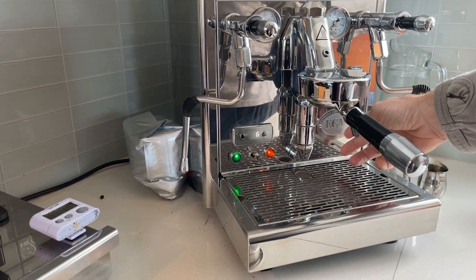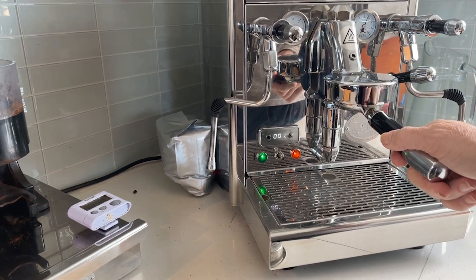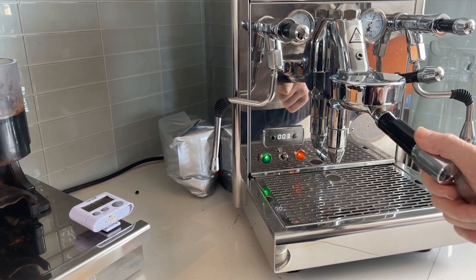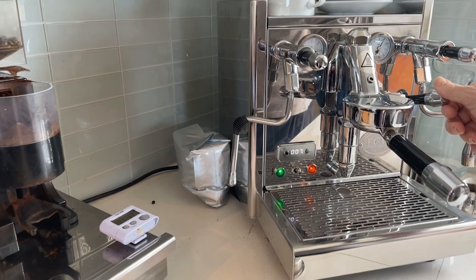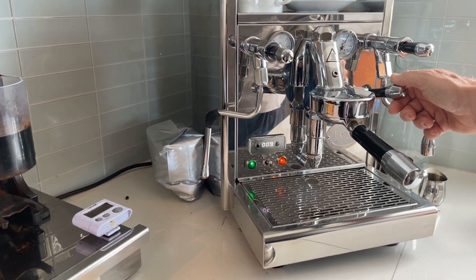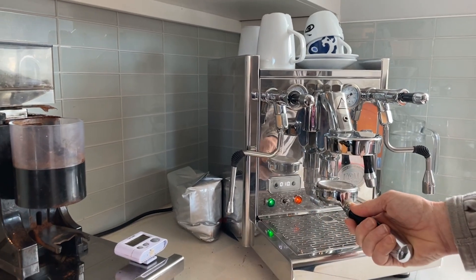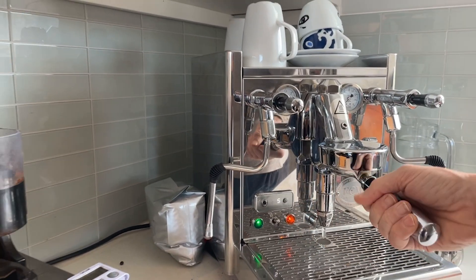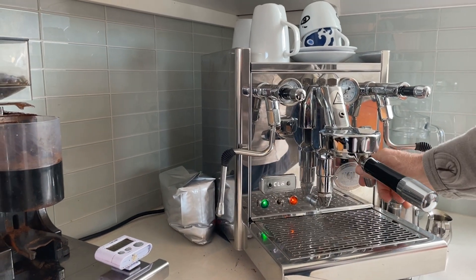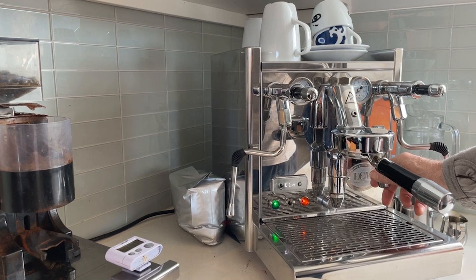So we're going to do this cycle five times. It's going to count down as we do each one. It's going to be 10 seconds on and 10 seconds off so the cleaning solution can do some more work. We're just going to keep on doing this over and over again. I like to take it out sometimes between cycles and give it a little swirl to help mix up the powder inside the blind basket.